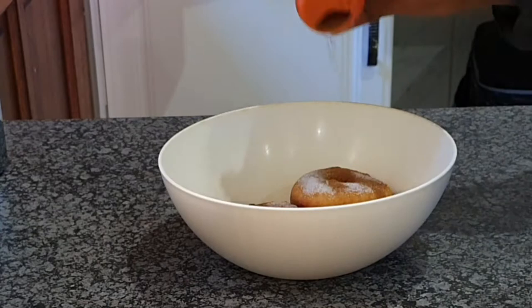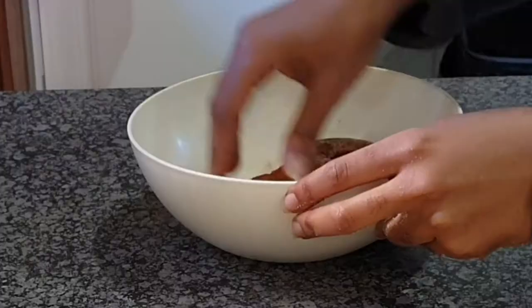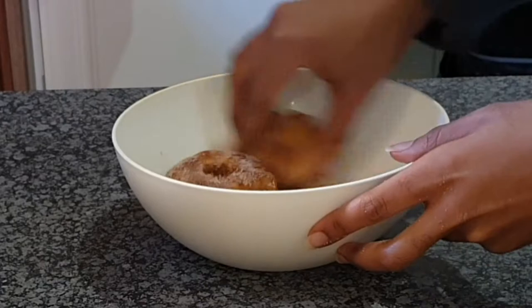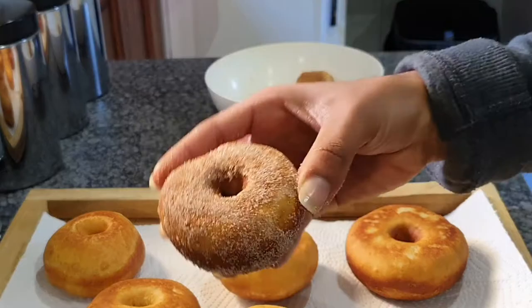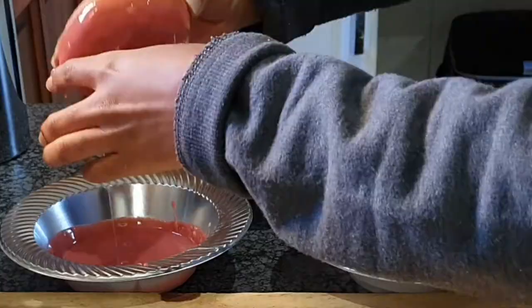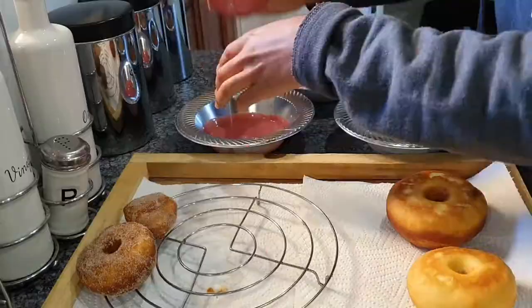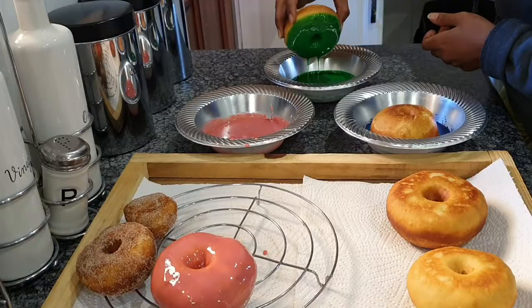Anyway, once you're done, your doughnuts should look like this. Now I'm going to add my caster sugar along with my cinnamon and mix that all up. I'm not going to make all of them with cinnamon and caster sugar — you're more than welcome to mix your colors and flavors up, it's up to you. I'm just going to add the doughnuts in, just the top. You can also do a whole doughnut with food coloring, cream, or chocolate — it's up to you.